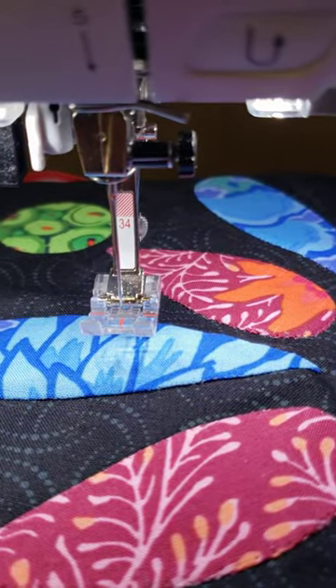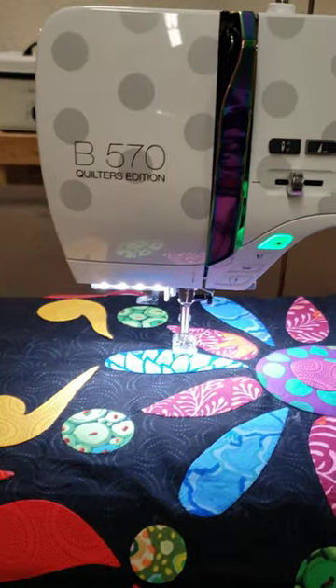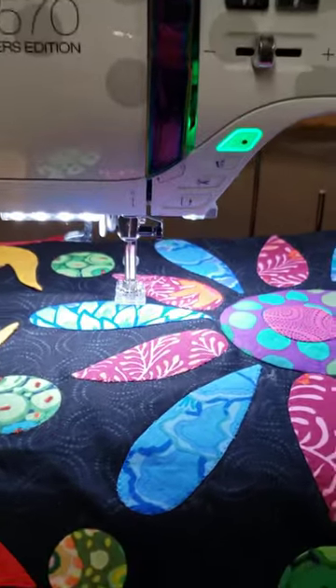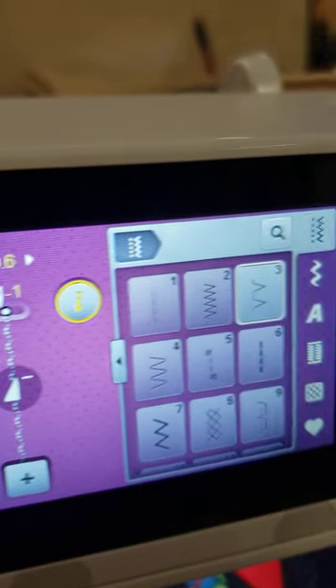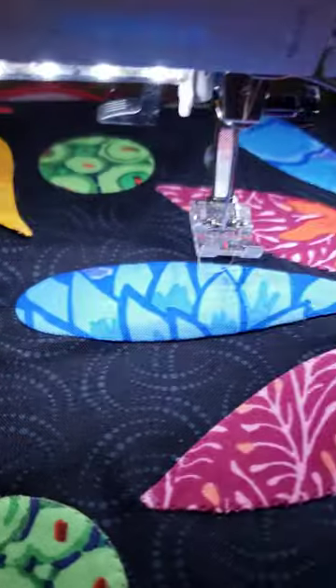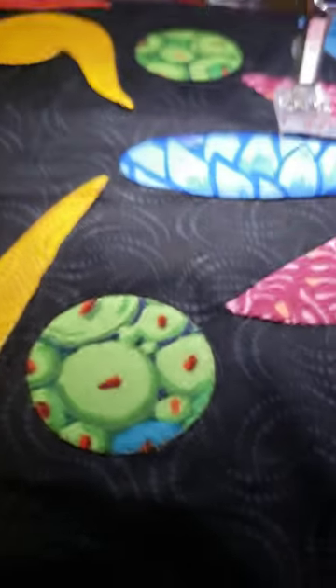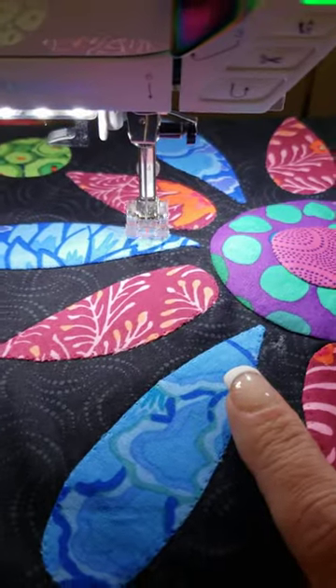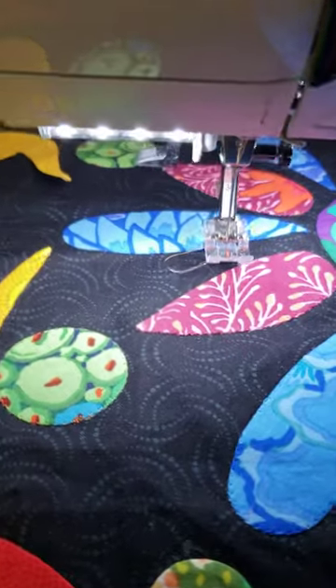I'm using foot number 34 on my Bernina 570. If you don't have a Bernina, if you have a stitch that looks like that and you can reduce it, this is the effect you'll get. I hope this helps — I'm going to keep playing around with this because this is how we learn.